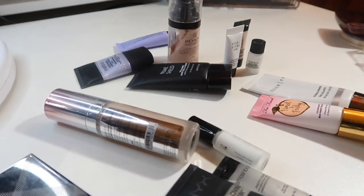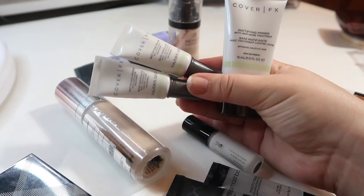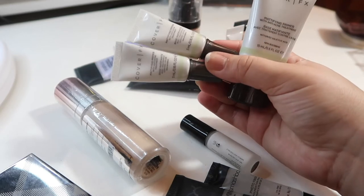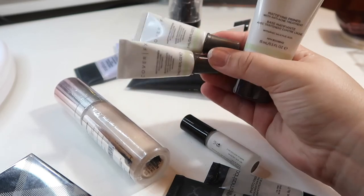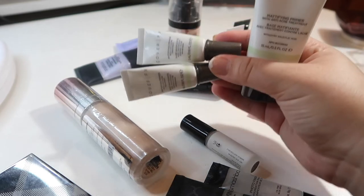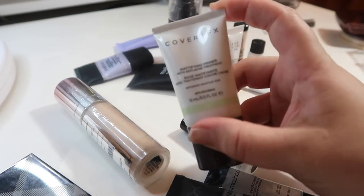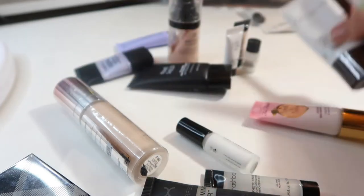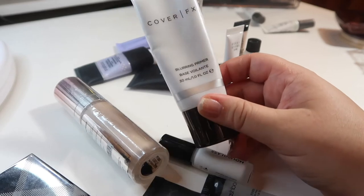I have two minis and then one larger size of the same primer — these are all the Cover FX mattifying primer, which is one of my favorite primers of all time. Since I have both mini ones open, I'm going to add those to my everyday makeup basket for this upcoming month so I can work through them. Then I'm going to keep this one — this isn't the full size, it's the mini size. I'll show you what a full size Cover FX looks like versus the mini.